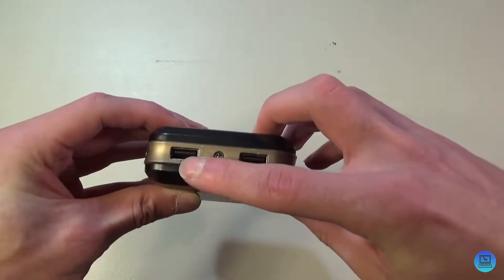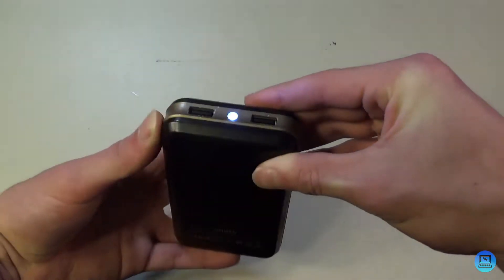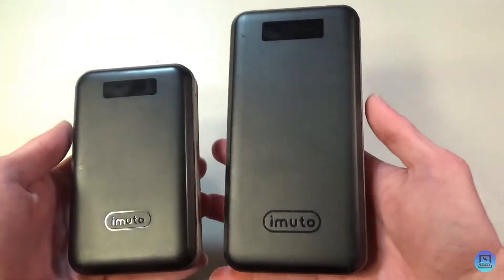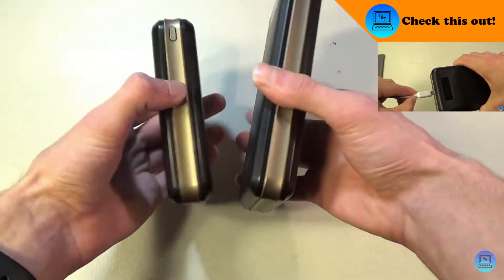There's a micro USB on the other side to charge it, and on the top you have two USB ports and a flashlight. If I press and hold the power button, I get a little flashlight — press and hold again to turn it off. I've also reviewed its bigger brother, the Taurus X6L Pro, which I'll have linked here.